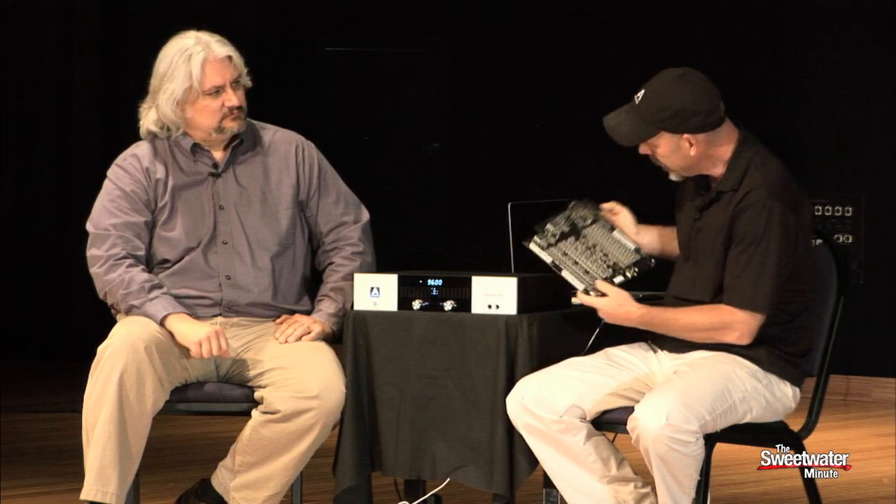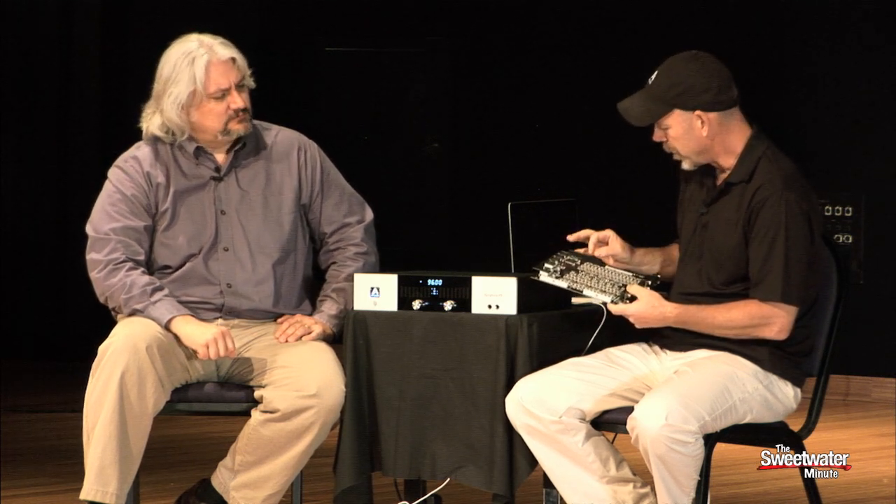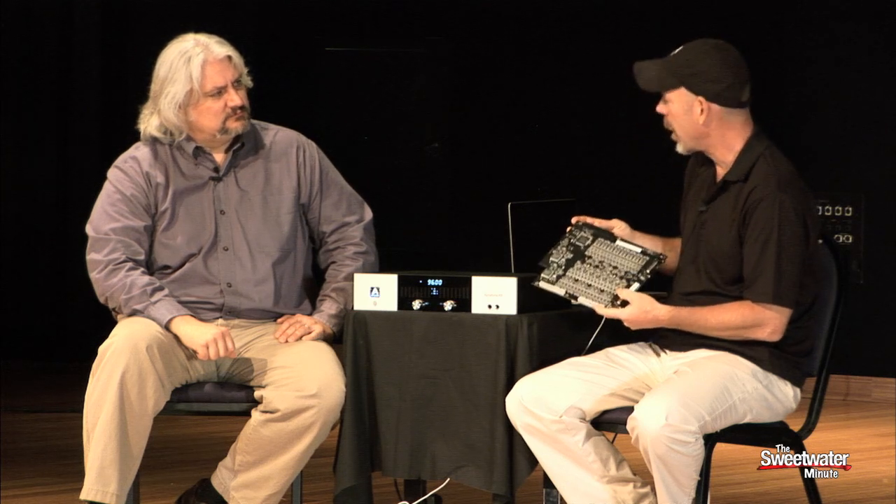Apogee actually prides themselves — and the engineers pride themselves — on the fact that they do go out and really source what are the cutting-edge components that are going to make great converters. And it's not just the converter chip, of course. The converter is just the first piece. Once you have the converter, the analog section that you build around that — which includes the power supply, a really good clock, plus the analog section — it's the sum of these parts that creates great sound and great performing converters. By far, this is the most modern interface that Apogee has ever designed.